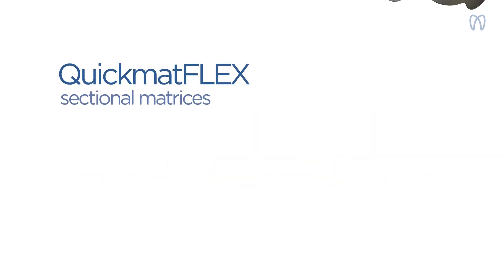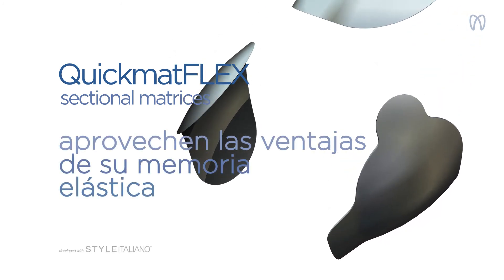Matrices seccionales QuickMathFlex. Aprovechen las ventajas de su memoria elástica.